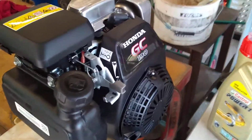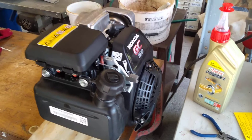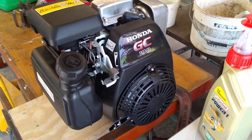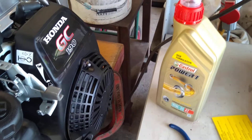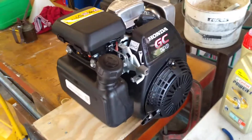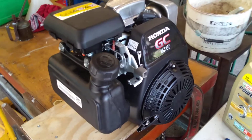Quick video showing a Honda GC 190 engine that I'm going to be putting in my walk-behind tractor. I've just had it running for the first time — it started very easily. I've already got the engine oil in there; they recommended 10W-30. Put a little bit of fuel in as well, no problem starting at all.